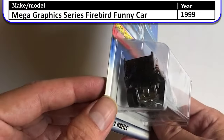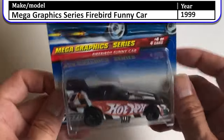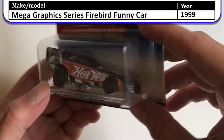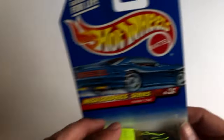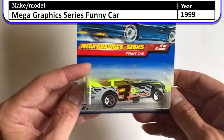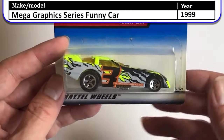This is one of my favorite cars — the funny cars that open up. I love the funny cars that open up. This is a Firebird funny car from the same Mega Graphics Series, and it opens up. The last one of that series is another funny car, but this is just the standard funny car with a lime green and lightning graphic.